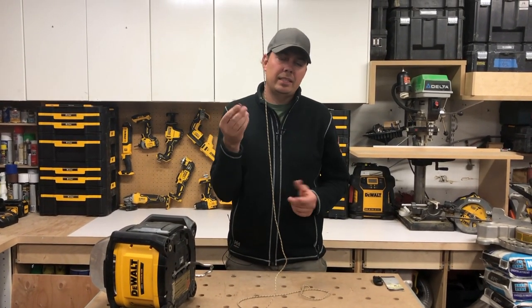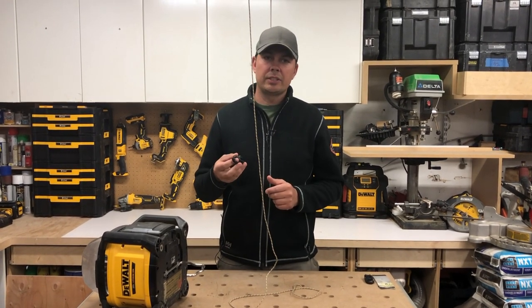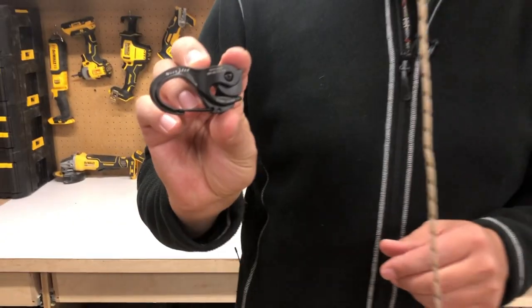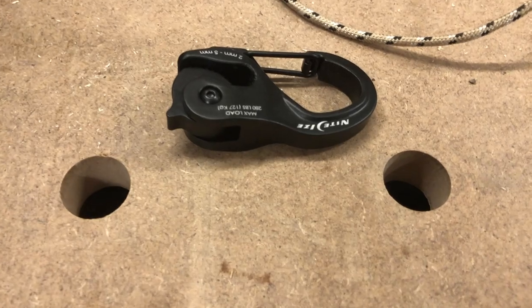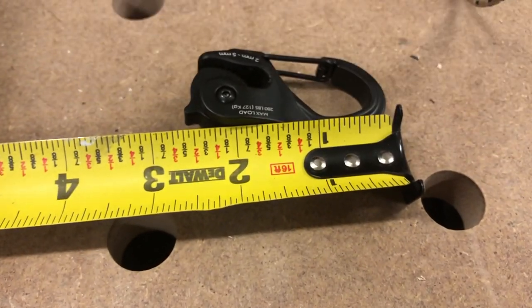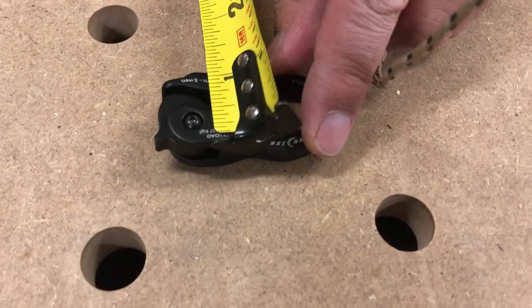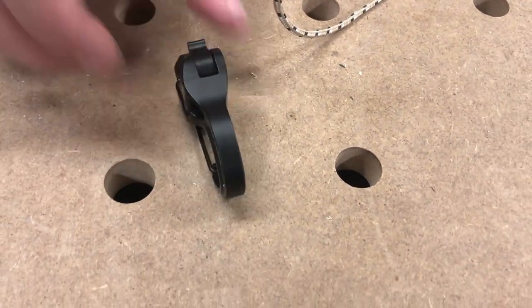I really like these — I think they're cool. I'll leave an Amazon link down below so you guys can check them out. They're Nite Ize, super handy. As for size, I'll grab my tape here — they make a larger one as well, but this one is about two and a half inches long by one and three-eighths inches wide.